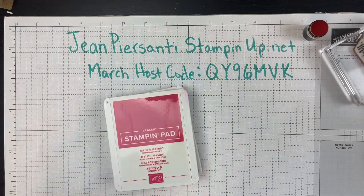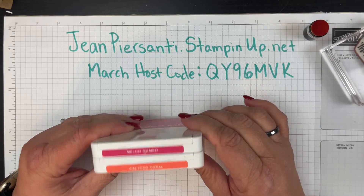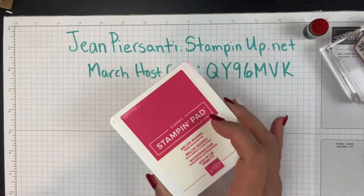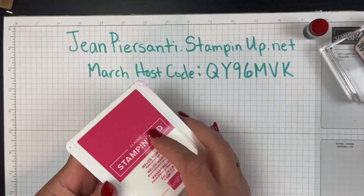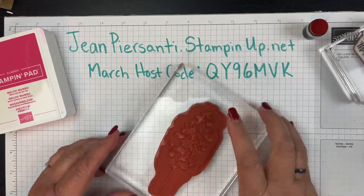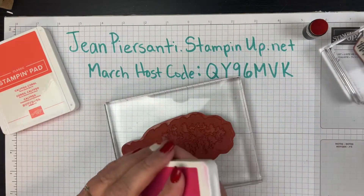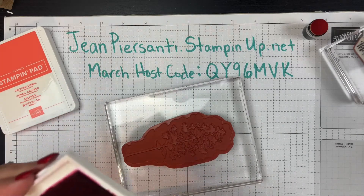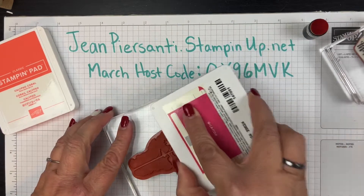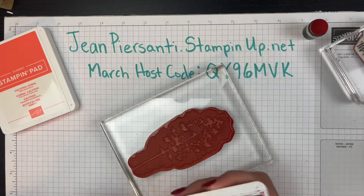We've got our base here and I'm going to set this aside for the time being because we're going to focus on some inks. I chose two colors — you could do real simple stamping with just one color. I thought you might like a little bit of quick and easy yet still simple. If you were doing this all on your own you would just ink the whole thing up and you're good, but I thought why not do a little bit more.